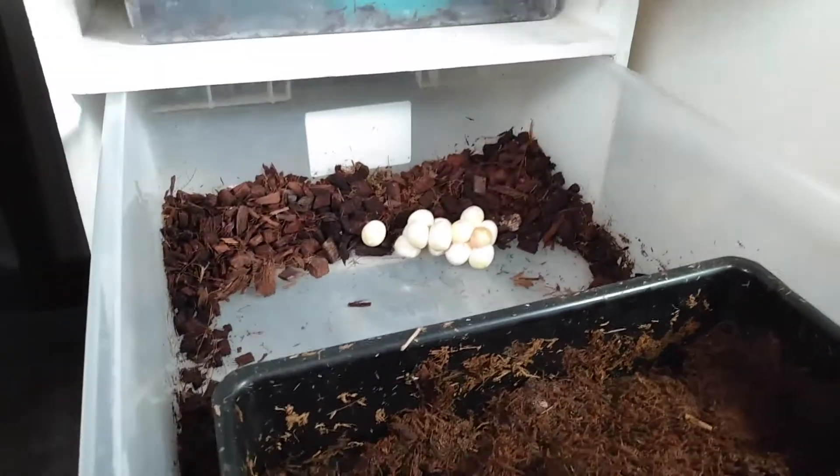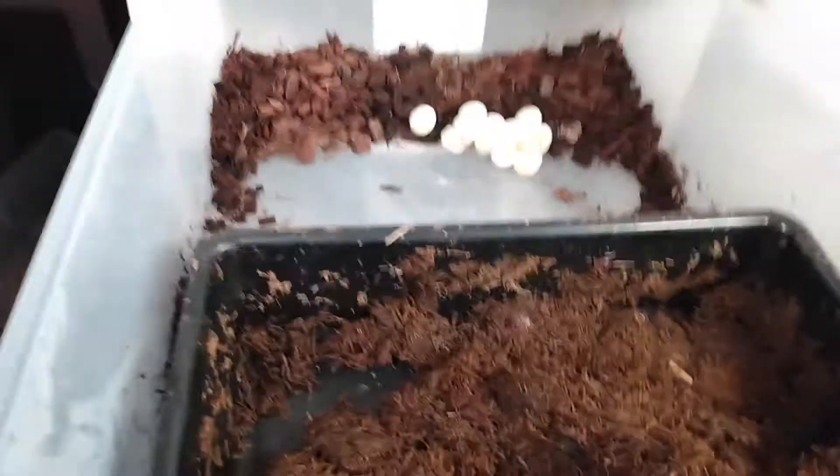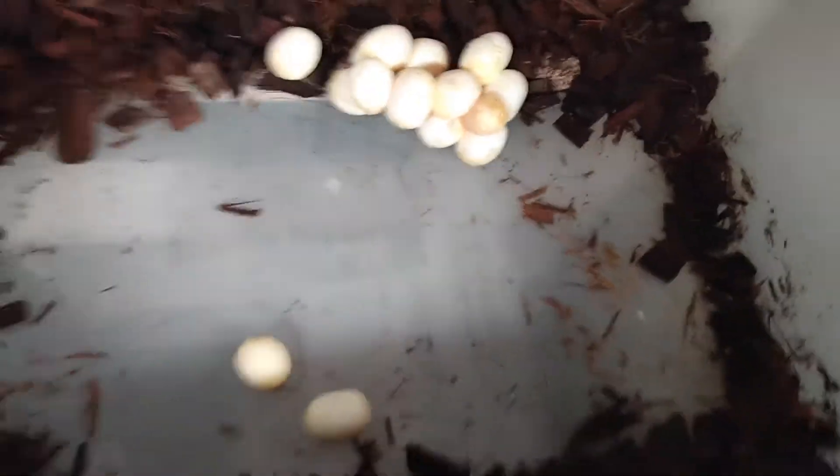She didn't have nearly as many eggs as I thought she'd have. Okay, there's the eggs. These are the feisty eggs that they're going to hatch at, and that is our clutch of eggs right there. It looks like most of them are good. There's at least one slug.